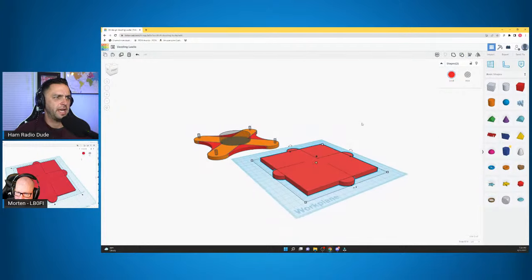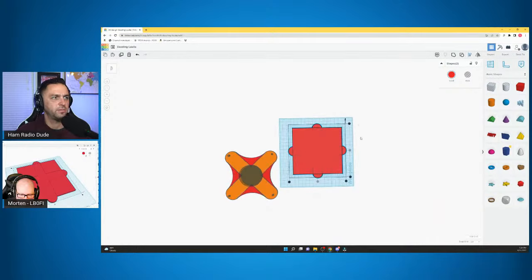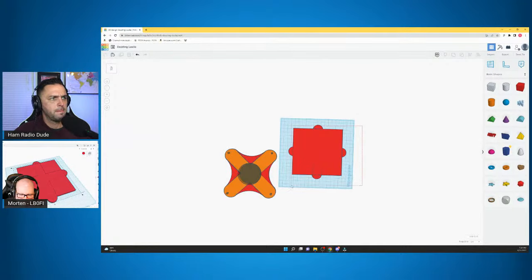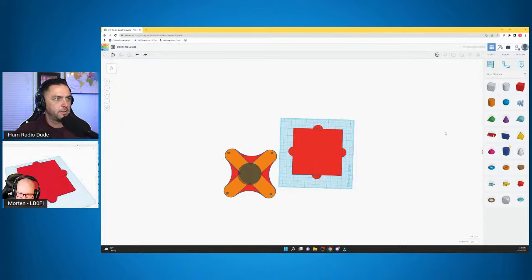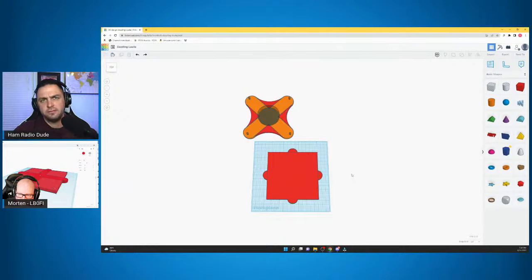Just like ham radio — you experiment until you get it. You fail far more than you succeed on the first tries, but somehow you'll end up doing the right thing. If you don't get it right, you try it again or take a couple steps back using the undo button in TinkerCAD, which works as long as you're in the same session.